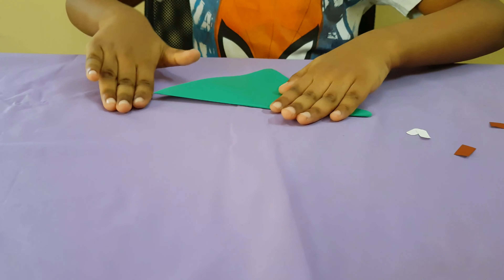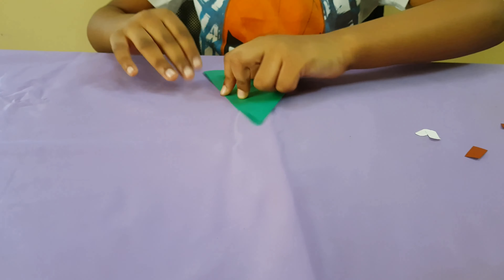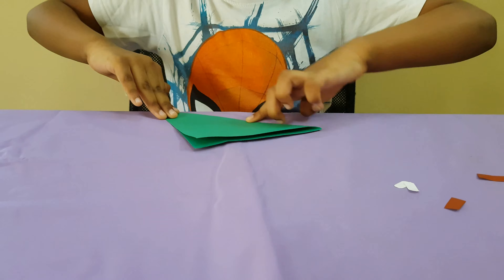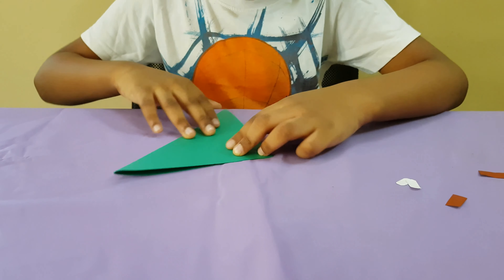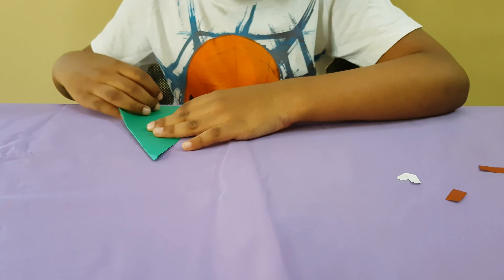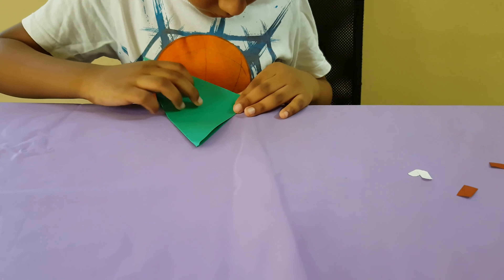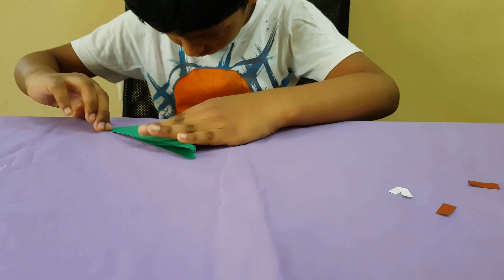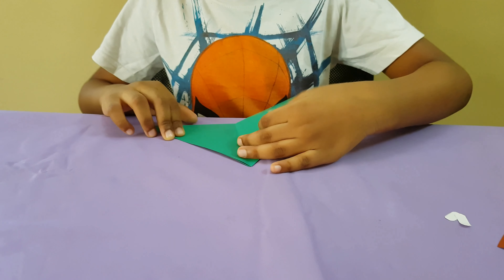Fold it into a triangle. And fold it again to a triangle. Open it.